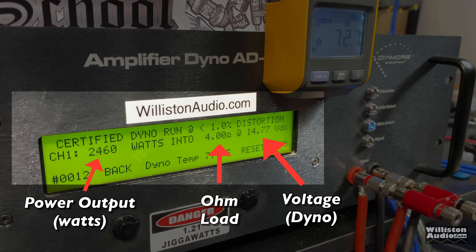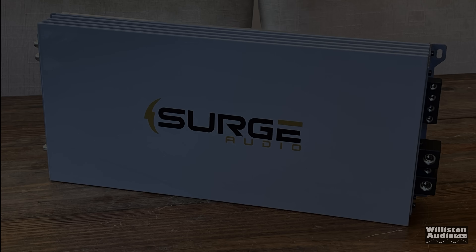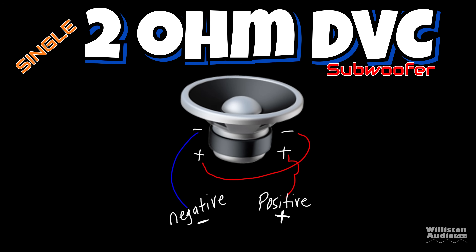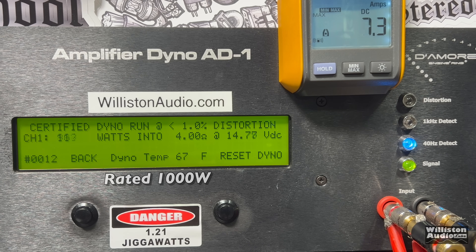Let's fire up the dyno. On the left we'll see the power output in watts, in the middle the ohm load, and on the right the voltage of the dyno. We'll also have the remote clamp display to calculate efficiency using DC amps. First up, the 4-ohm test where the amp is rated 1,000 watts at 14.4 volts. Some example 4-ohm wiring: a single dual voice coil subwoofer wired in series gives you 4 ohms, or two 4-ohm dual voice coil subwoofers wired in series-parallel gives you 4 ohms.